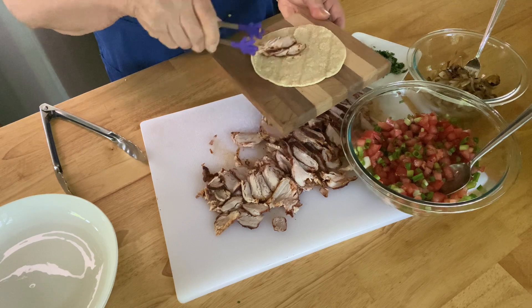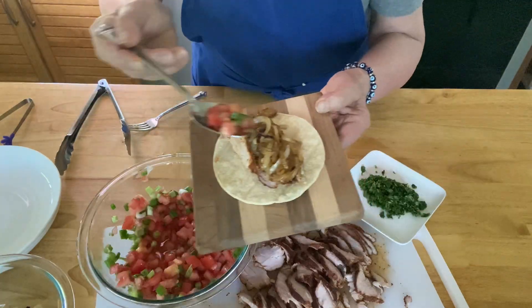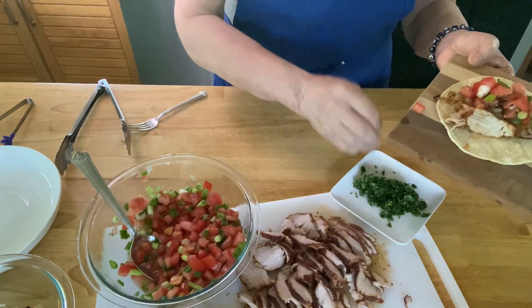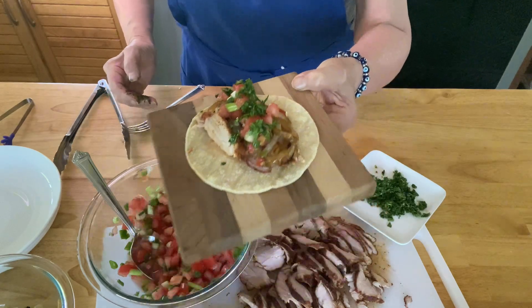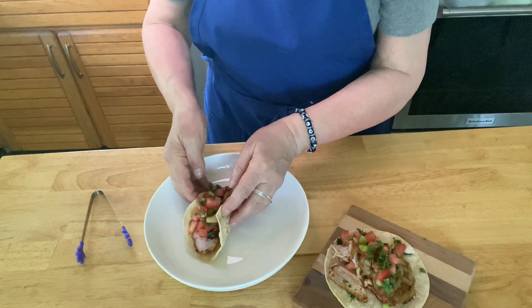It's time to assemble. Add your pork first and really pile that on, then the caramelized onions, then go for the salsa, and if you like cilantro dot that on top — and they're ready to eat. When using a soft tortilla I like to serve them open and then you can fold them up on the sides.